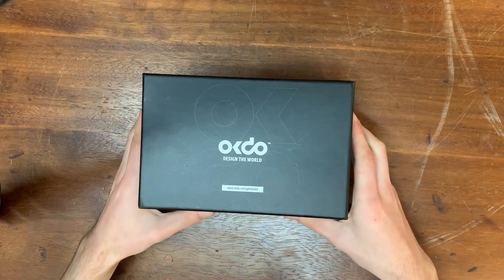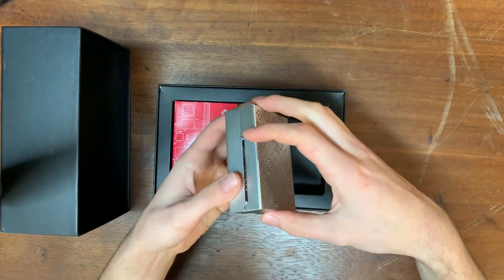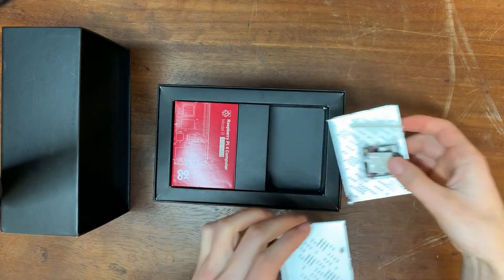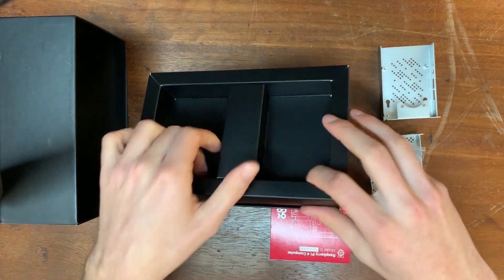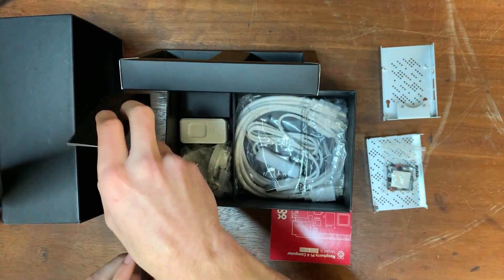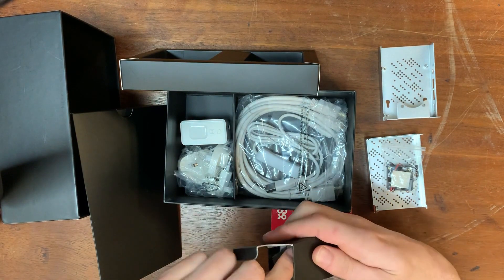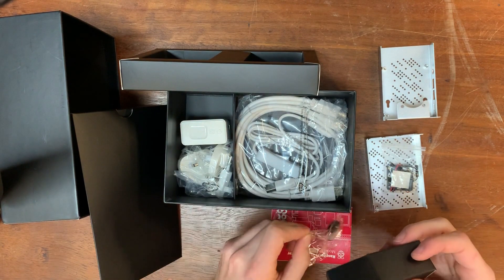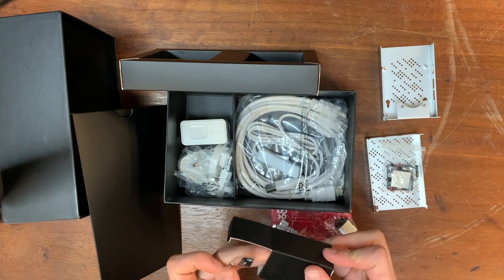Okay, so here we are actually unboxing the starter kit. It looks like we've got a case in the top here, which actually has something inside it — that's a fan that will be used to keep the Raspberry Pi cool and efficient during operation. And then we've got the Raspberry Pi itself. Underneath it looks like we've got a number of connectors, and then in this little box here some heat sinks to also help keep the Raspberry Pi cool. And a USB stick and an SD card.